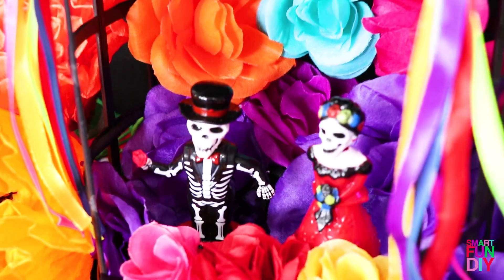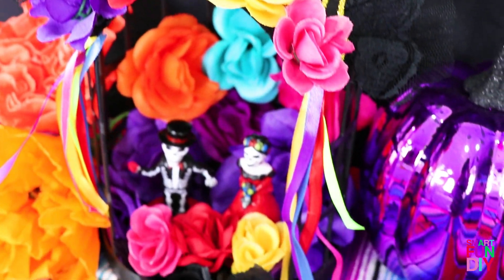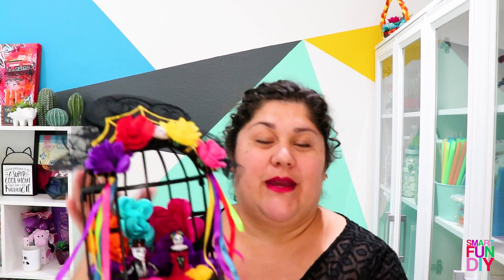Put this on display on your mantle or in a prominent area of your house. Add candles, maybe some food offerings, to finish your whole Dia de los Muertos look. You can display the shrine on a surface or use the hook that's on it — this is a birdcage we adapted — and hang it somewhere. You can make a bunch of these!